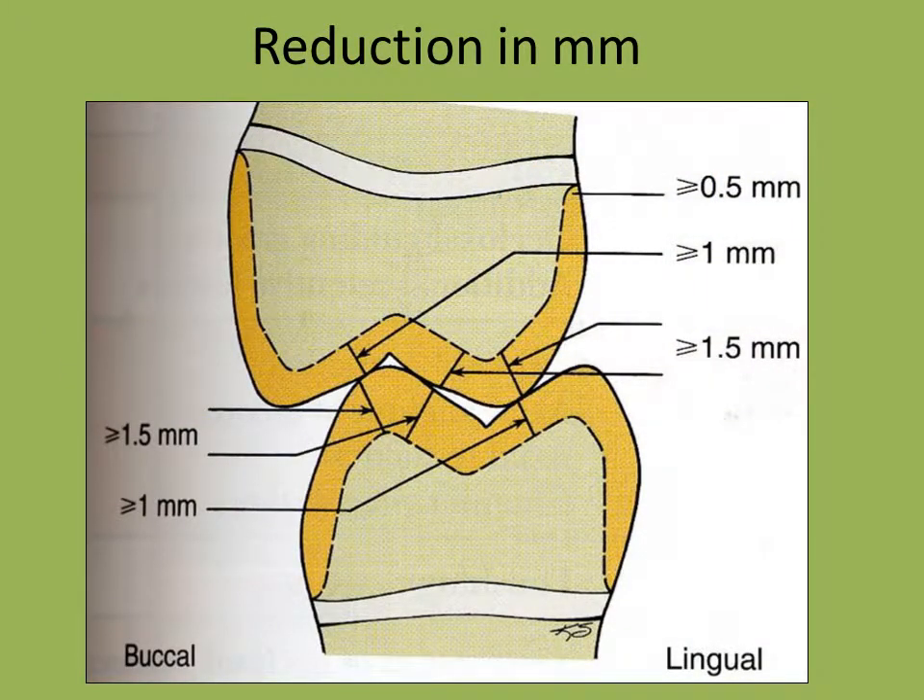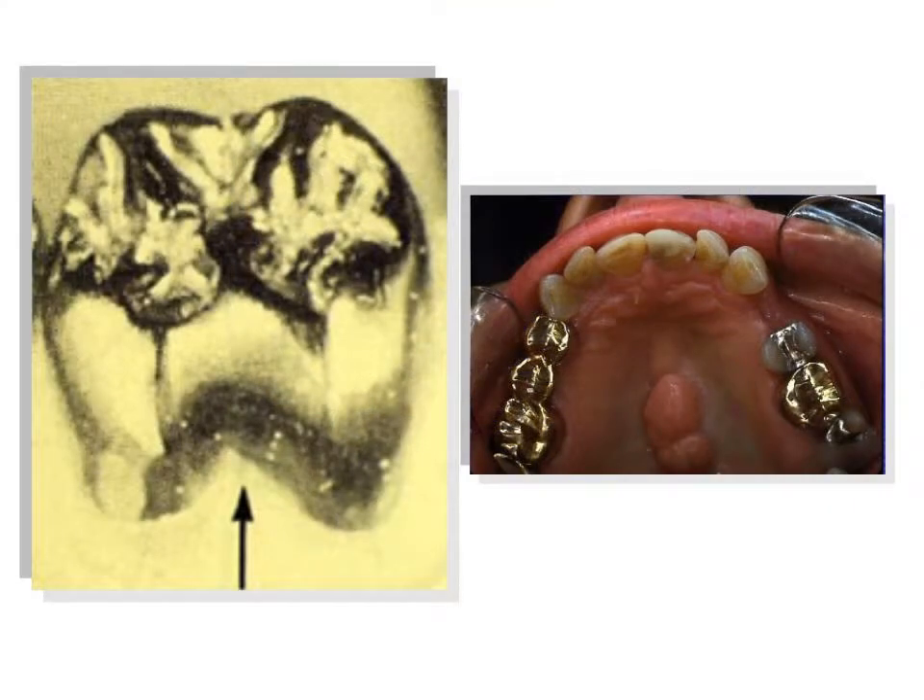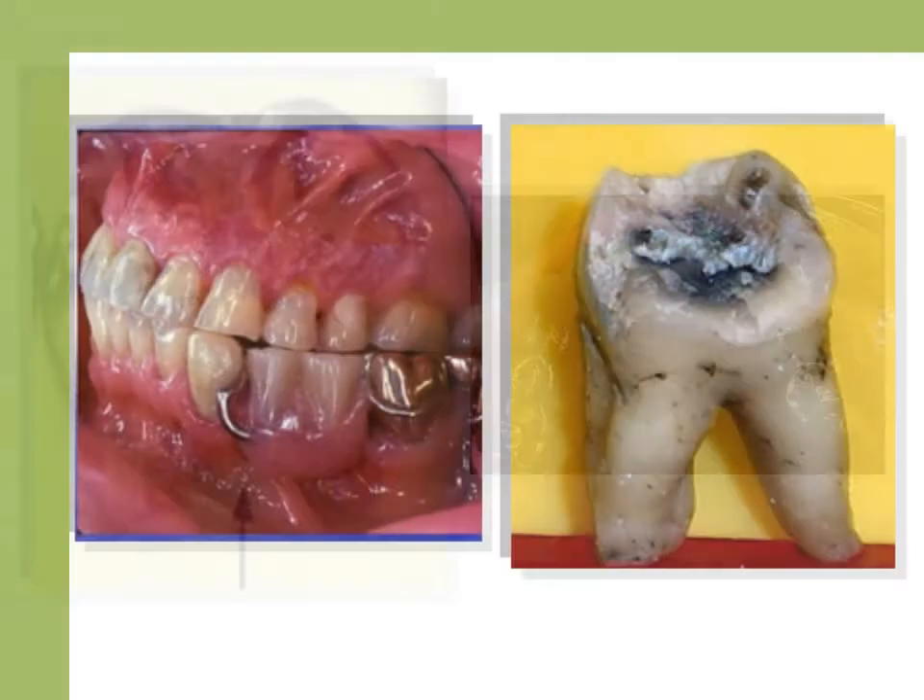The diagram illustrates in millimeters the minimum tooth reduction required. The indications for this type of restoration include extensive loss of coronal tooth structure, when axial or occlusal contours cannot be corrected with a more conservative restoration, and most endodontically treated posterior teeth.